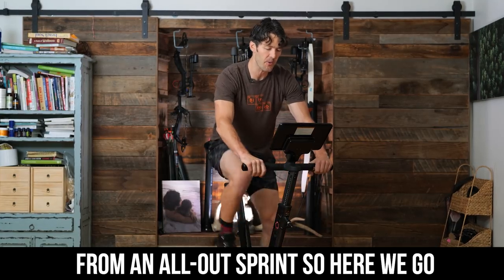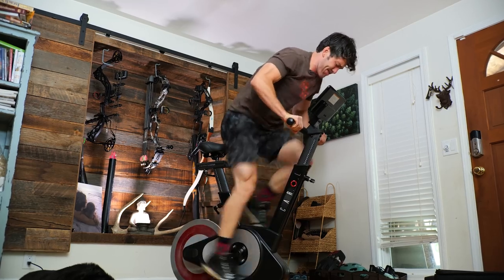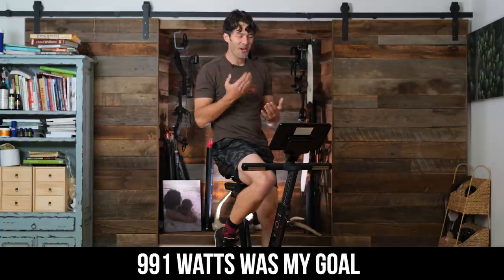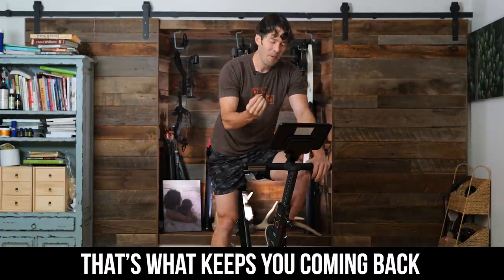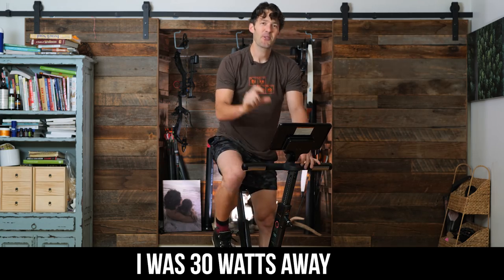We're about three seconds away from an all-out sprint. Here we go. 960. 991 was where I was going — 960. That's what keeps you coming back. I was 30 watts away.